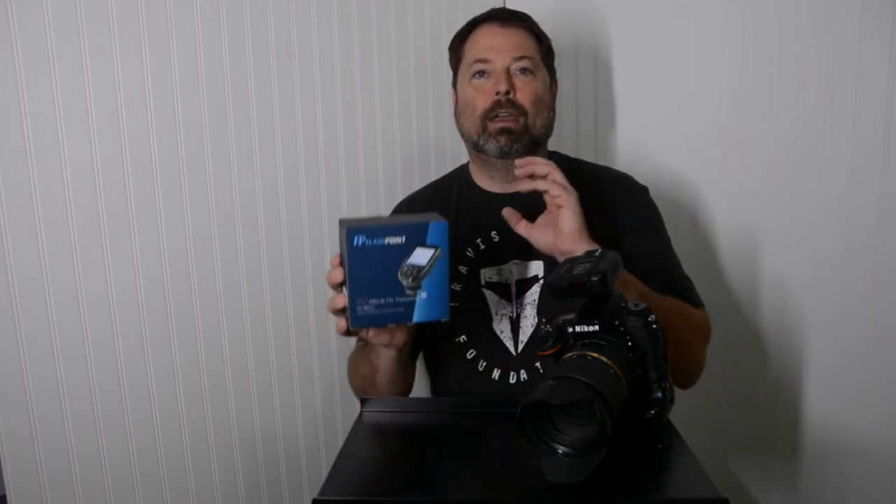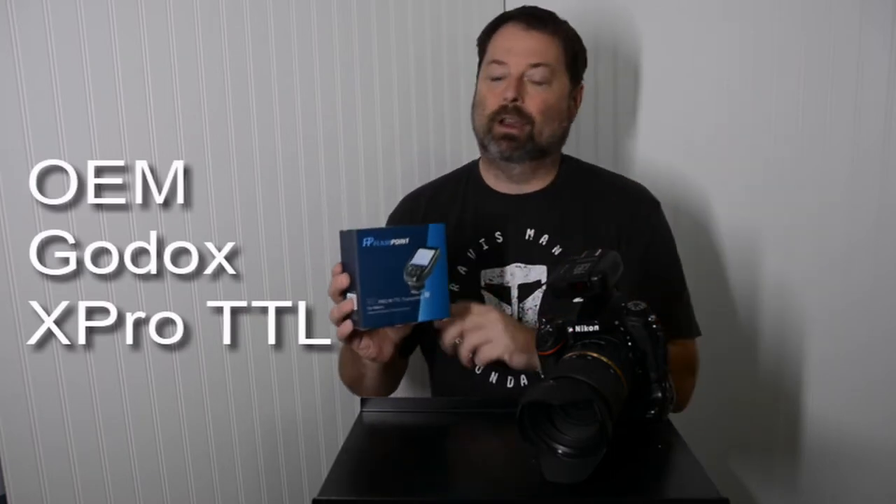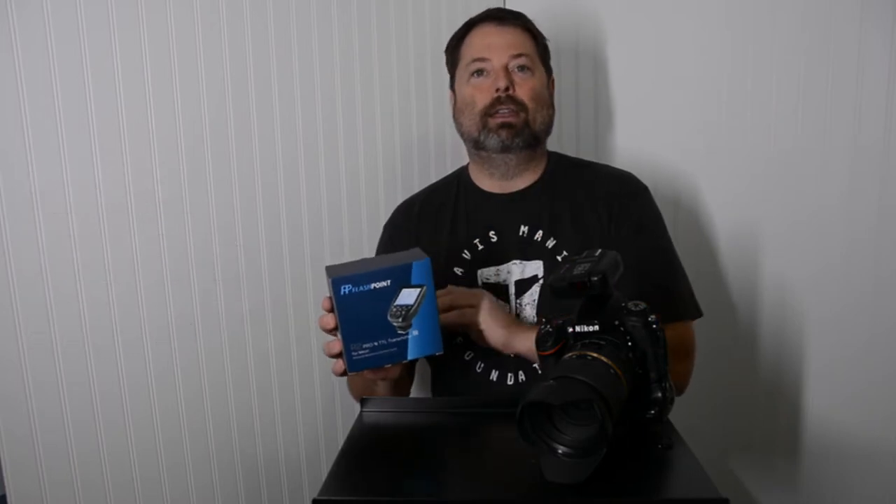Hi, I'm Jim Setzer with Images by Design, and today we're going to take a look at the R2 Pro Transmitter Radio Trigger for the Flashpoint R2 Radio System.